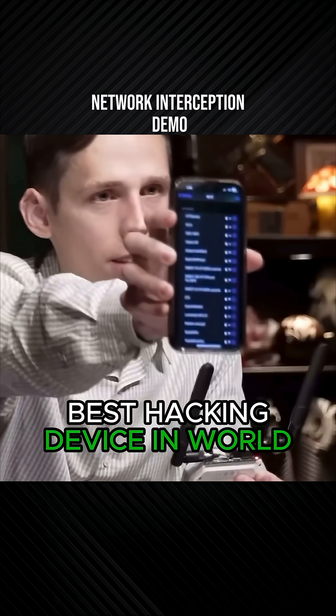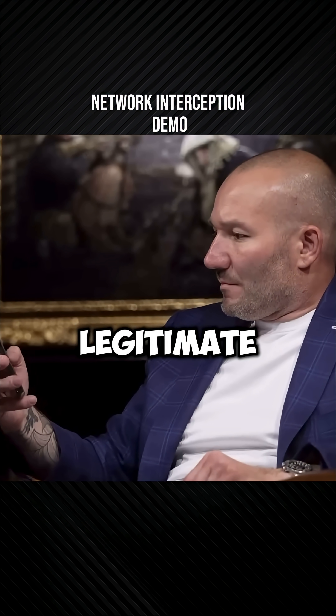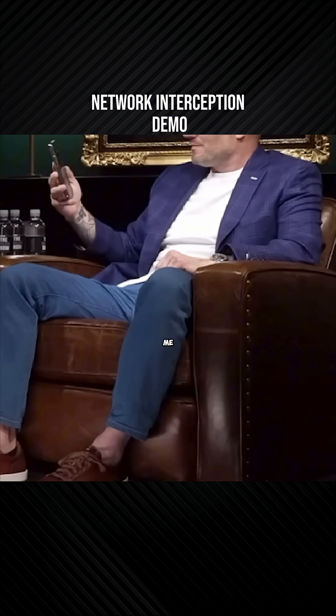So all of these networks here, they probably appear to be legitimate, right? Yeah. But they're not. These are all fake networks? They're all powered by me.